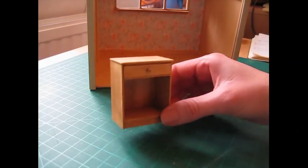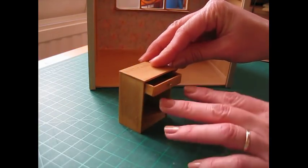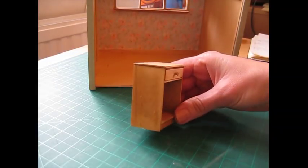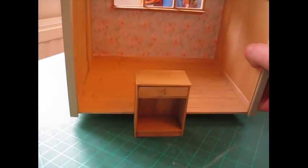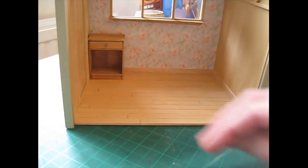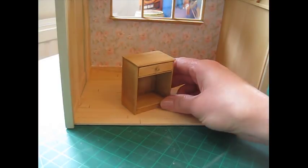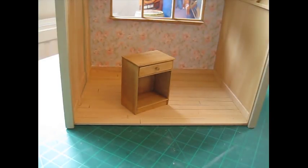Hello, today I'm going to be showing you how to make this simple little unit. I've got a single drawer and this is designed for the craft workshop project. The measurements I've used are to fit inside here, but it's a basic little unit you could use in other projects. Slightly different for this project — instead of putting the cutting list in the video, I've put it below in the description so you can copy and paste it into Word or whatever program you use to print it off.